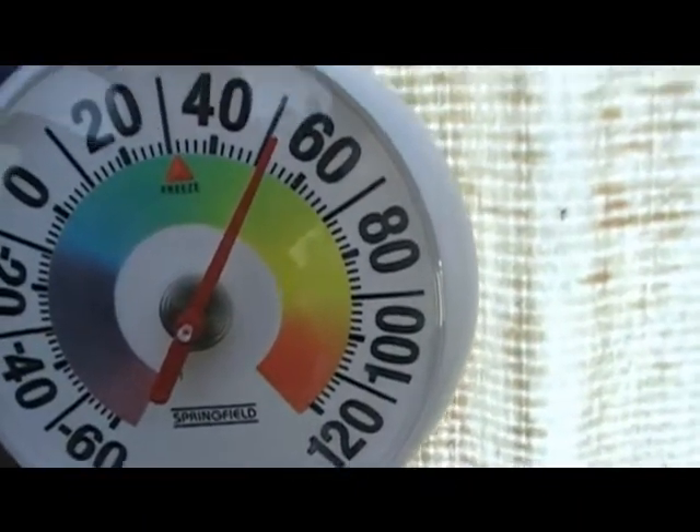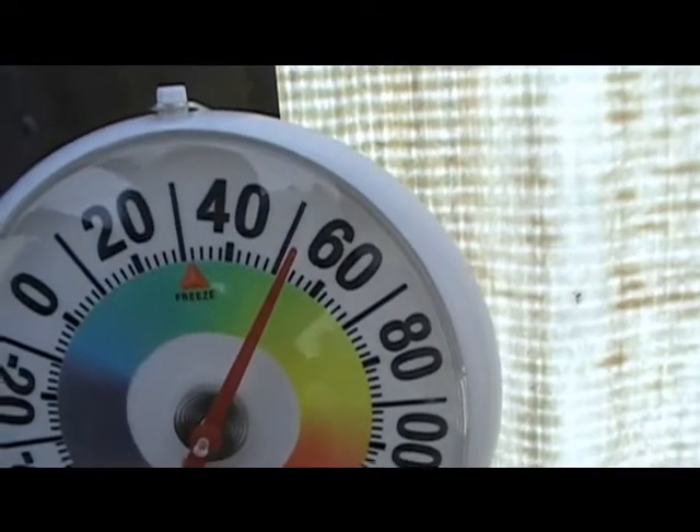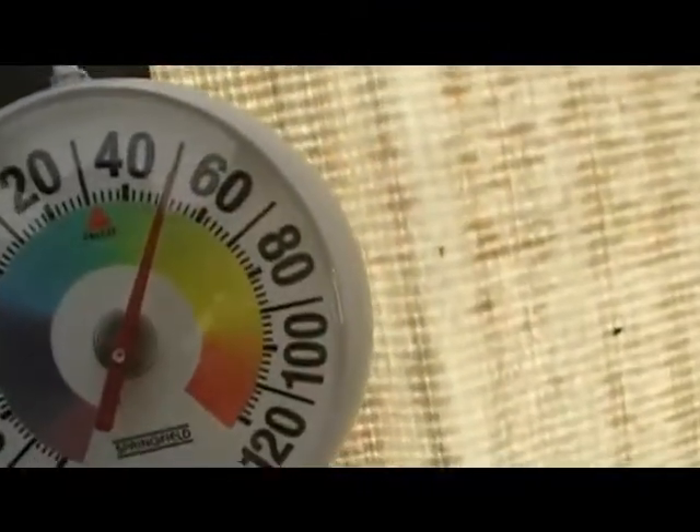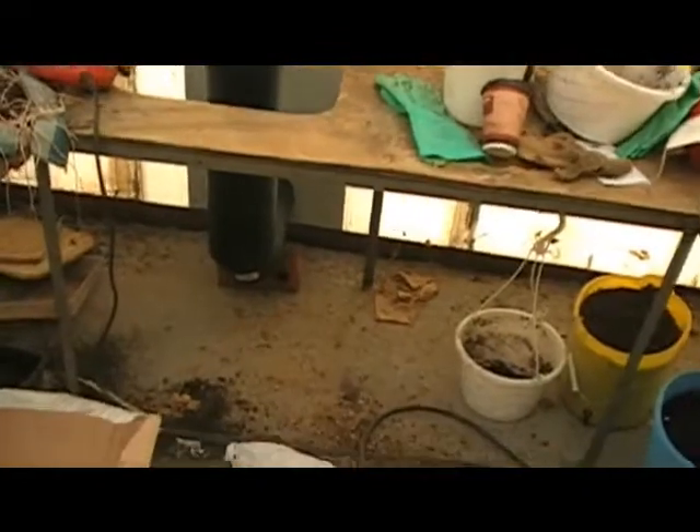Hello, this is Ironhead 41. As you can see, it's about 51 degrees in the greenhouse, and yeah, it's snowing up the dickens out there. Boy, ain't that snow pretty. It's about 35 outside and 51 in here, and I don't even have a fire built at all.